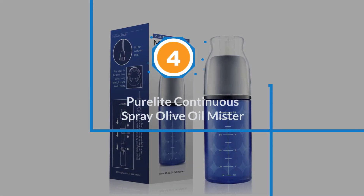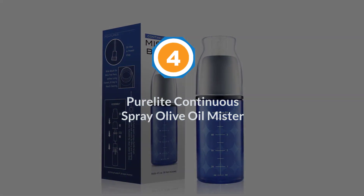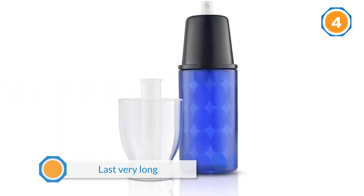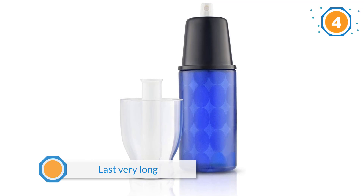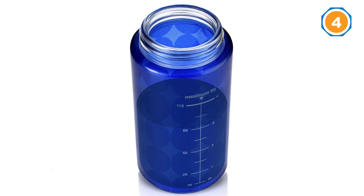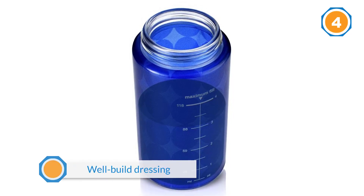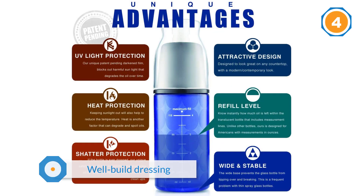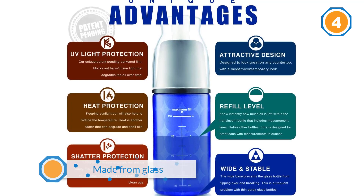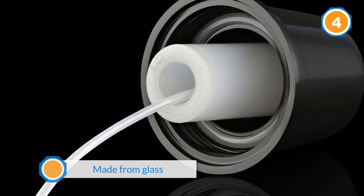Number four: Pure Light Continuous Spray Olive Oil Mister. This oil mister is built to last very long due to its well-built design made from glass and two layers of safety and UV protection films. You can have many troubles in the kitchen, but if you drop this on a hard floor, there's no chance it'll break. It's easy to use: fill it to the maximum fill line, pump it up until you feel resistance, and it's ready to spray.